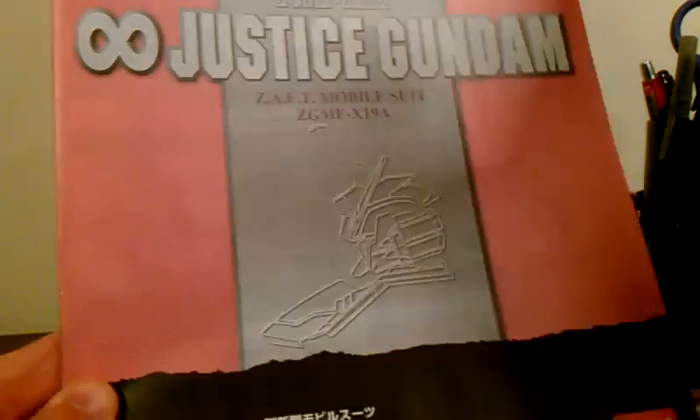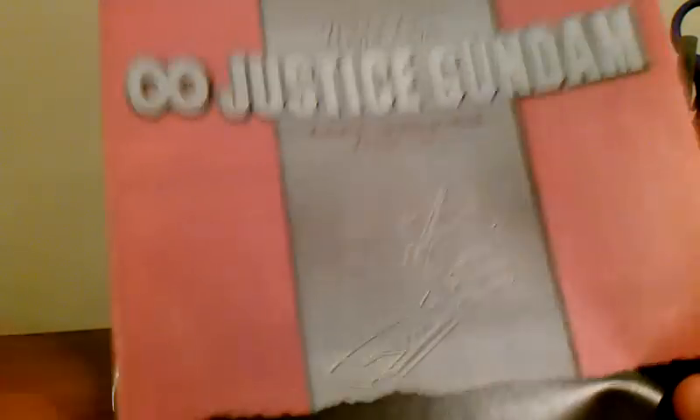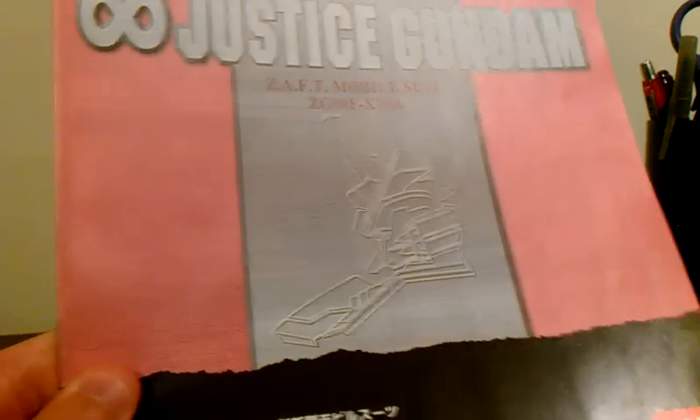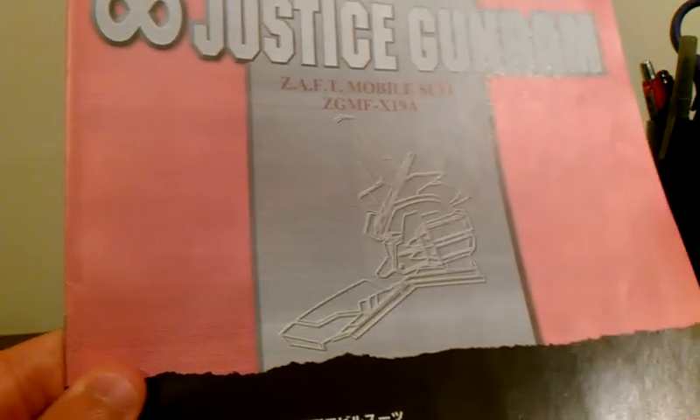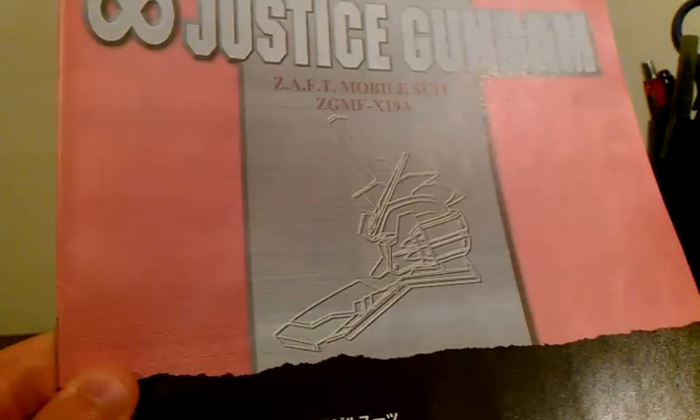Thank you guys for being patient with me. That was a huge unboxing - I didn't mean to take that long. But I did want you guys to see all the details, especially with my new HD auto-zoom camera. Thank you very much guys, and I'll see you guys next time.